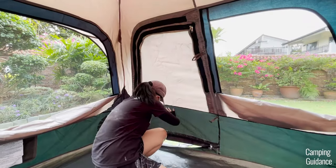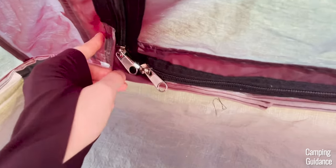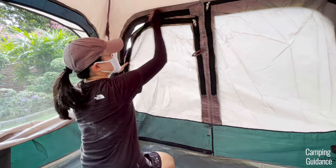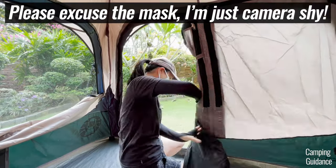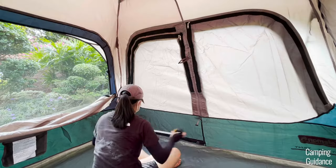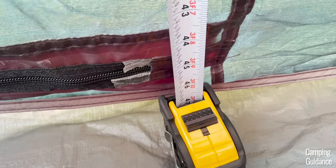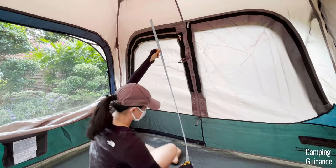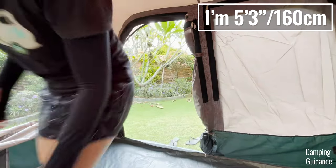There's only one door on the front length of this Coleman 4-person instant tent which comes with two metal zippers. I had no issues zipping this door open and close whether from the outside or the inside. To hold the door open, there are two latches here by the side. This single door measures about 37 inches in width and 45 inches in length so not very big in size. It's about 48 inches from the ground to the top of the door so I had to duck quite a bit when getting in and out of the tent.